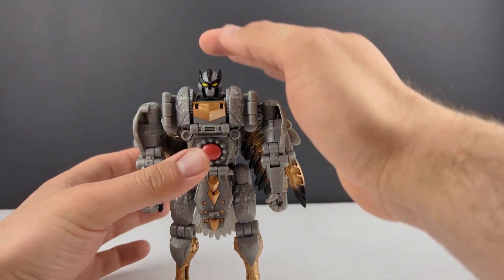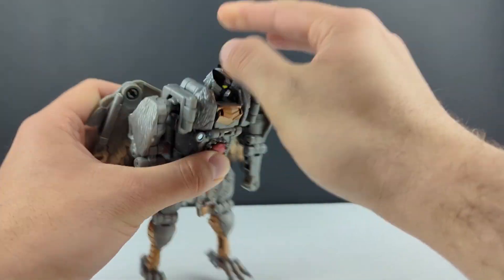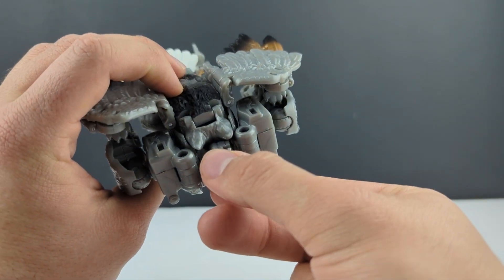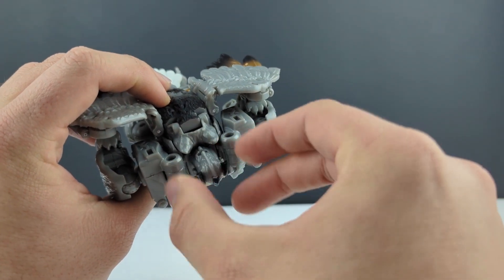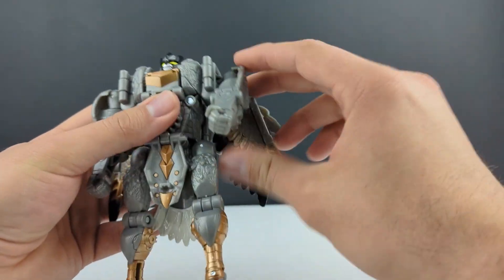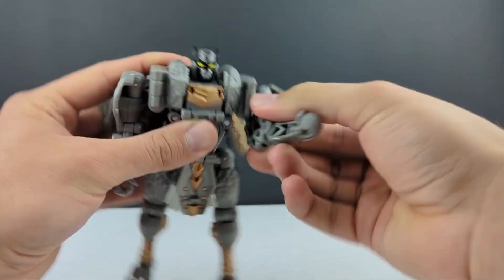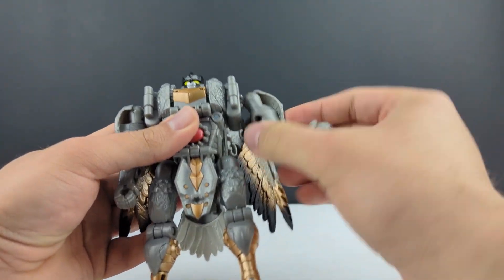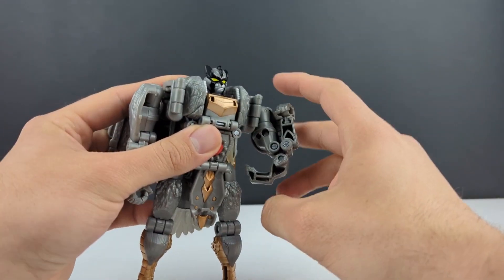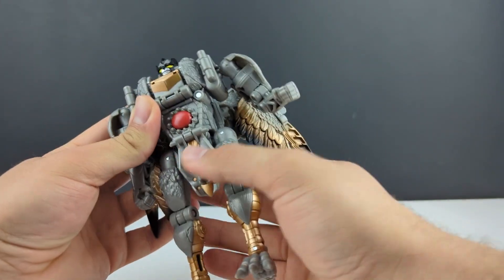Going on to articulation: his head is on a ball joint but you can't get too much range just due to how it's shaped. Mine seems to have a bit of flash that keeps popping it into a front-facing position, so it's hard to get a subtle turn before it just pops back. Shoulders are on a swivel joint inside, kind of a mushroom peg, so you get full range of motion. You get all the way out on a hinge, a bicep swivel, and due to the transformation you have a double jointed elbow that pops the rear wolf leg out. Do have a wrist swivel, and a waist swivel, but you have to move the tail out of the way.